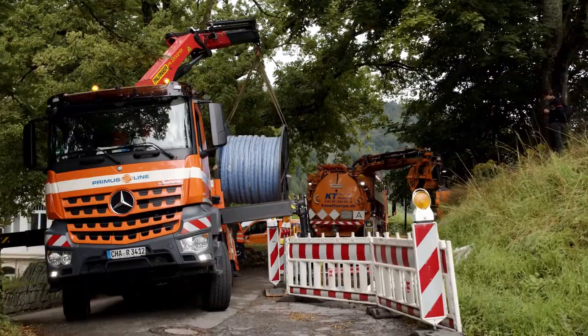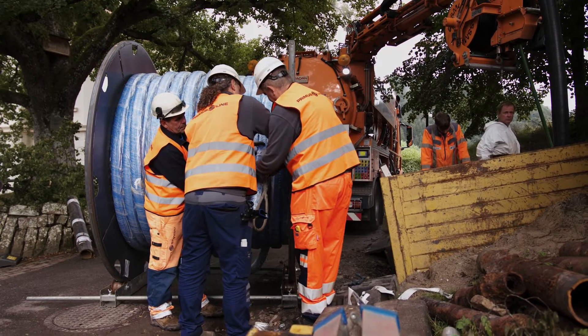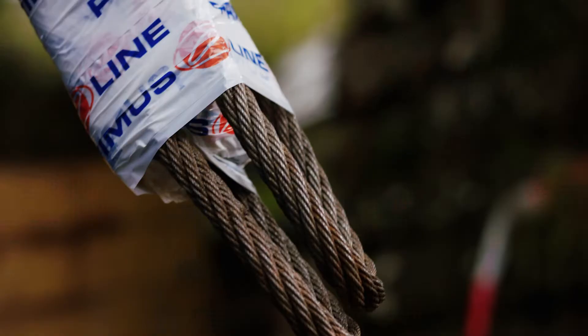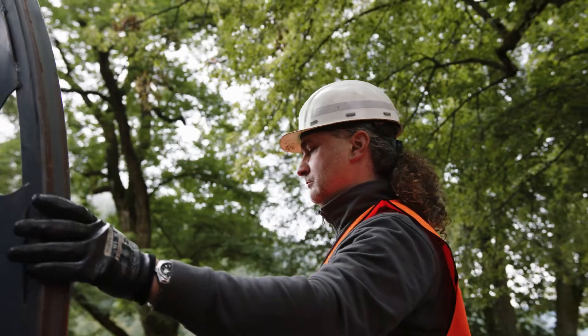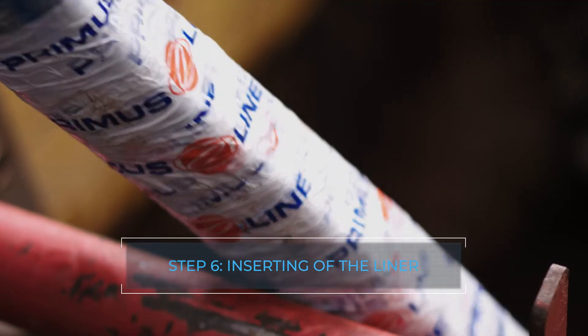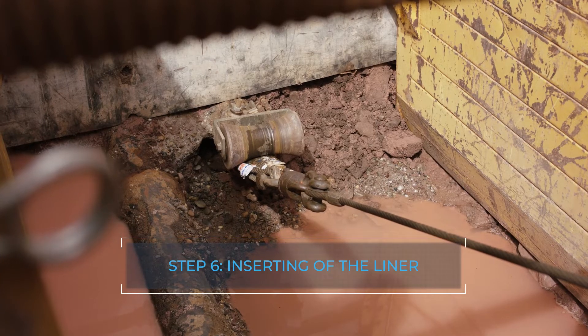Depending on the liner diameter, the length of the liner to be pulled in, and the bends in the section, either a rope or a pulling head is attached for the insertion of the liner. The liner is pulled into the old pipe using a winch set up at the target pit.